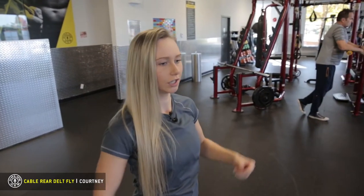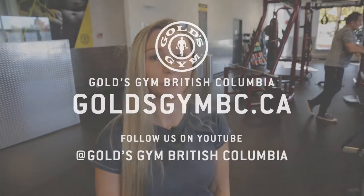Make sure to keep your shoulders rolled back and press them down. That'll keep your posture straight. That was Rear Delt Fly with Eccentric Lat Activation. I'm Courtney at Gold's Gym.